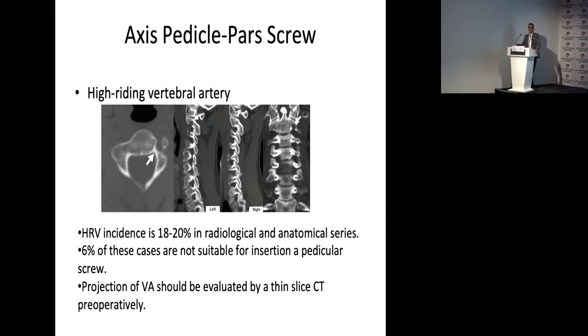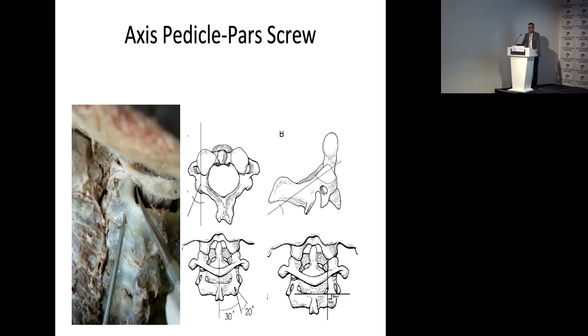If you operate on anomalies, you should perform CTA. How do you insert the pedicle screw? I always show these pictures. This is the lamina, pedicle, corpus, and dens — never use any angled projection. Only enter 2 or 3 millimeters below the elbow of the pedicle. If you see a high-riding vertebral artery, then as medial and as cephalic a projection as possible should be preferred.